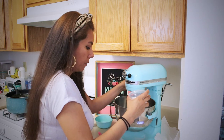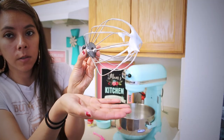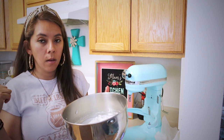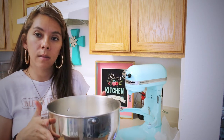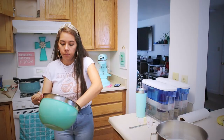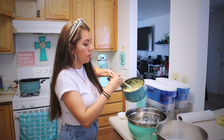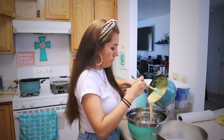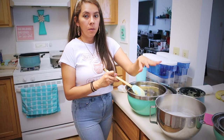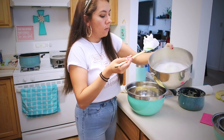This is how the meringue should look — it's ready. Now we're going to fold the egg whites into the other mixture with the wet ingredients, and then we'll pass it on to the pan. I'm going to pour the wet ingredients into this pan, and little by little we'll be adding the egg whites. Remember to fold it in — never mix.